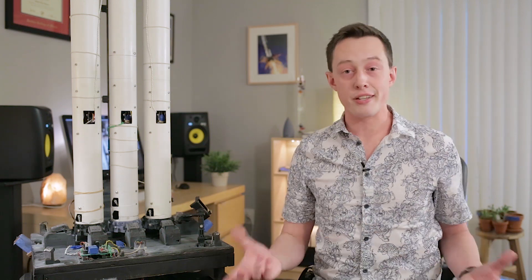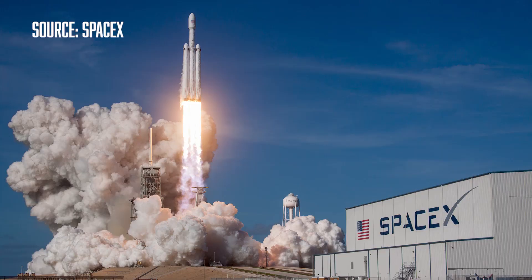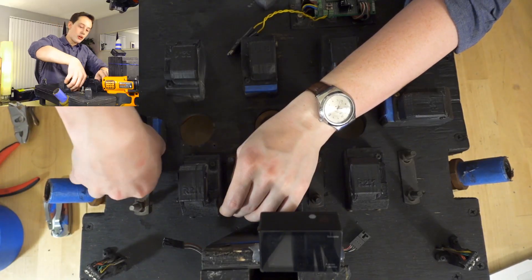The whole process begins two weeks before launch, when I take the launchpad and convert it from single core mode to triple core mode. Just like LC-39A, which is the launch complex that can launch the actual Falcon Heavy or actual Falcon 9, the launchpad here can be converted between these two different modes. I did a livestream of it — there's a link in the description down below if you're interested.